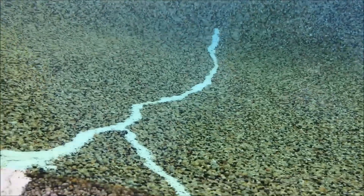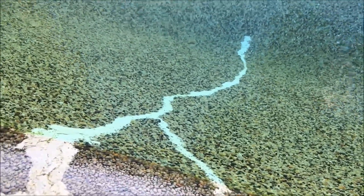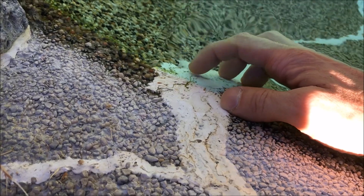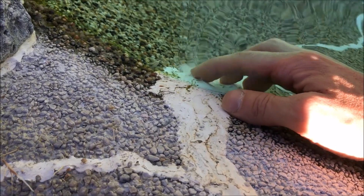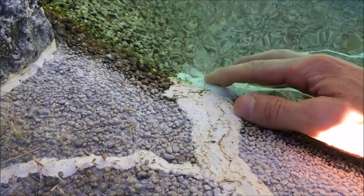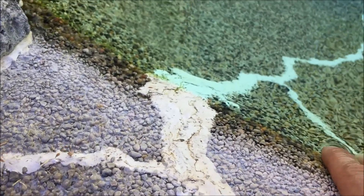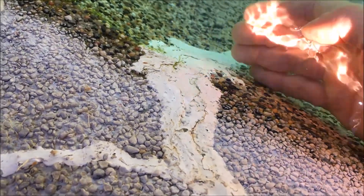Everything from the bottom up to mostly the top is pretty good. The part that's in question is right here where it started cracking. It's all getting kind of flaky and lifting — like the water's gotten behind it. So I need to scrape this off a little bit and redo just the top part of it.